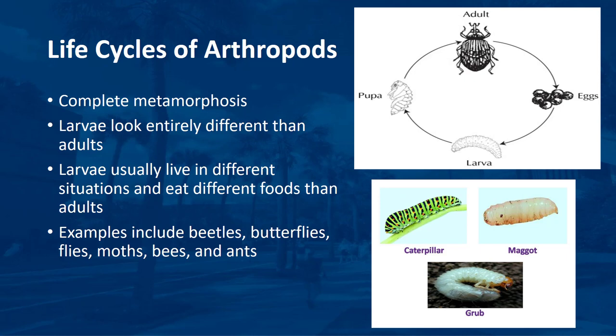Insects undergoing complete metamorphosis pass through four stages of development—egg, larva, pupa, and adult. The earlier stages, called larvae—caterpillars, maggots, or grubs—look entirely different than the adults. The larvae usually live in different situations and, in many cases, eat different foods than adults eat. Examples of insects that undergo complete metamorphosis include beetles, butterflies, flies, moths, bees, and ants.